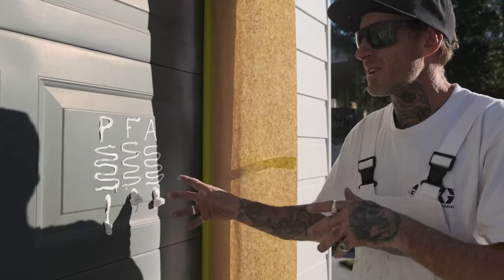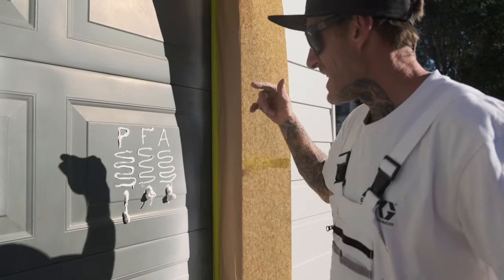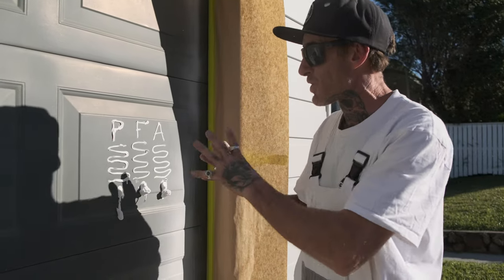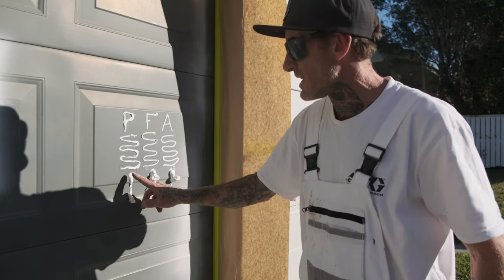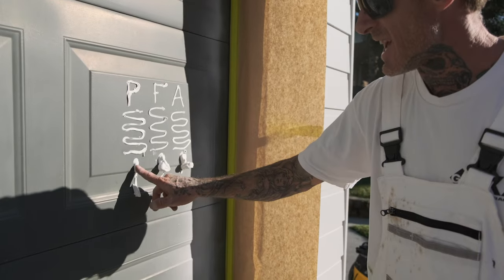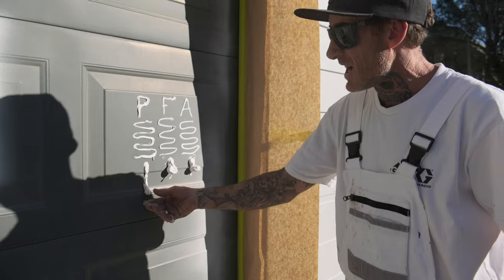In saying that, it's not going to slump - or sag, whatever you want to call it. It's pretty much going to stay in that same area, where this product here - you can already see that it started to actually drip away from where I had it. It's disconnected from that area and started to drip down.